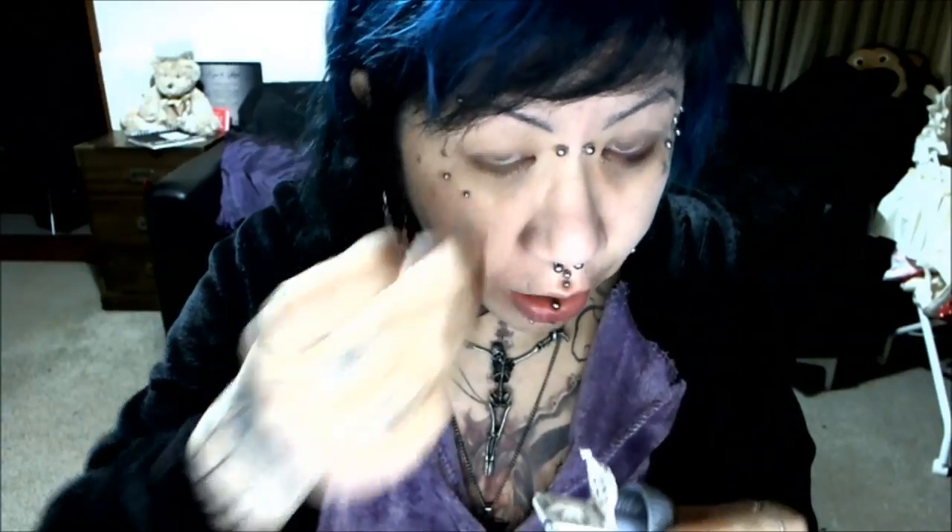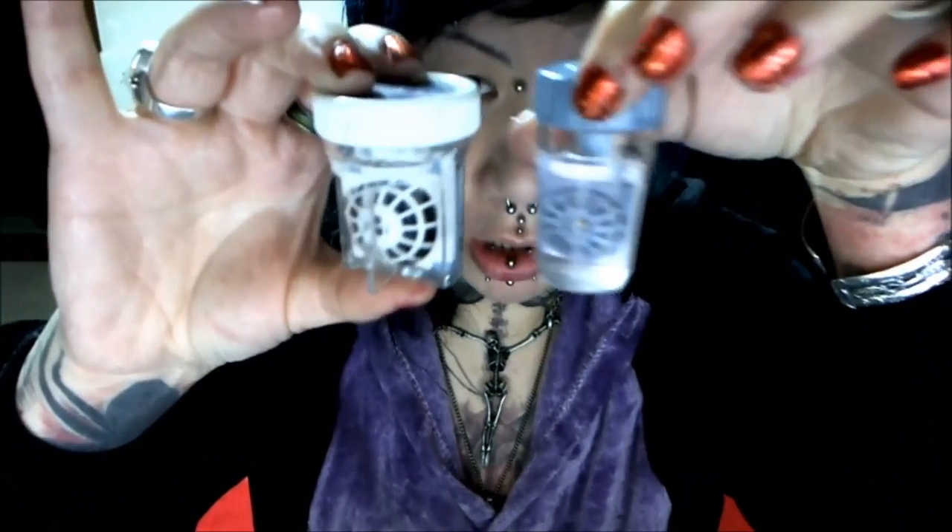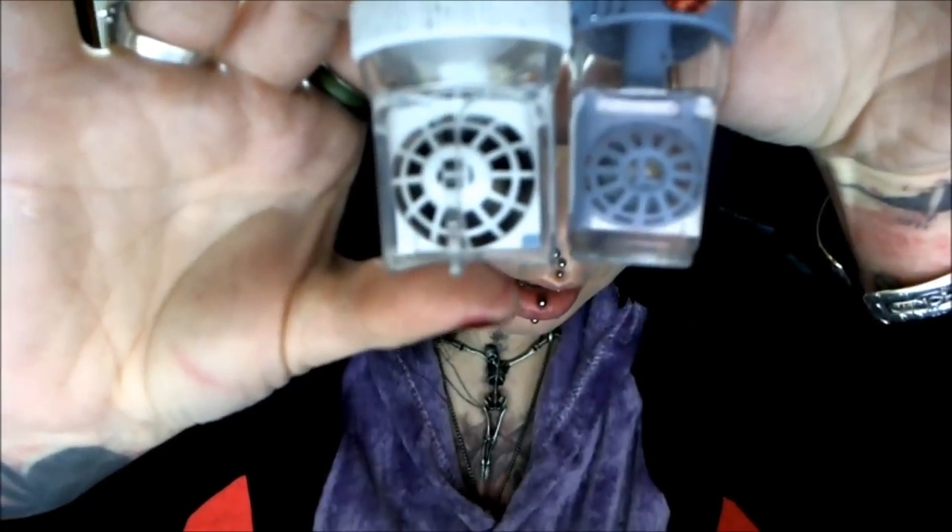I'm going to have to put these back on for the makeup video because you'll need my eyes clear to see, and I need to be able to see as well. The second pair are these scleras — scleras are much bigger than a normal contact.